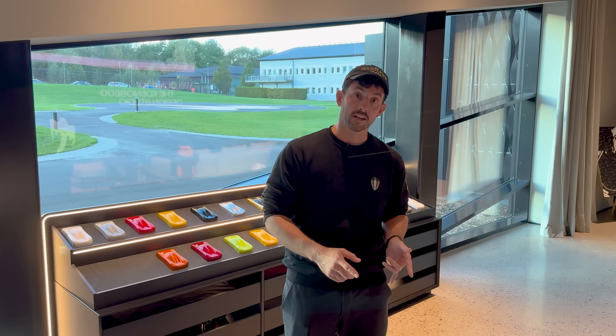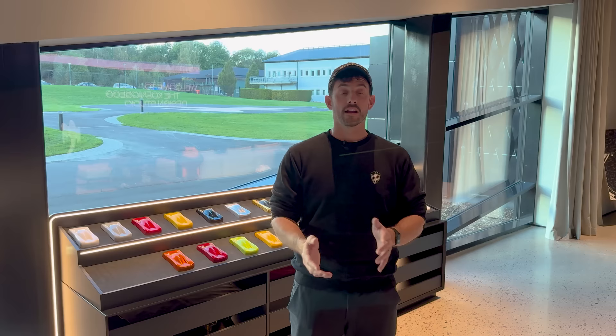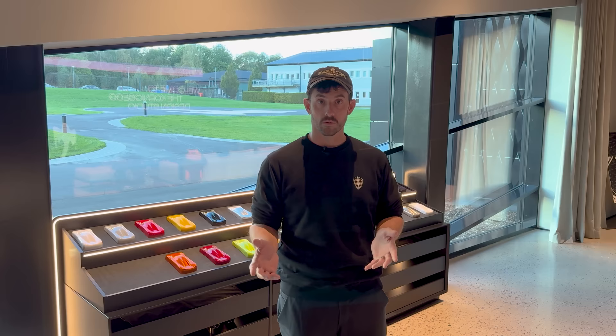Alright folks, today is an awesome day. We are here at the Koenigsegg factory and we are going to spec out the Koenigsegg Jumeirah — the first ever speccing you are ever going to see online here at the factory. And they have an awesome tool built that literally just launched live. We are confident we are going to build the coolest spec you will see, and we have a very special guest joining us too that's going to help guide us along the way.